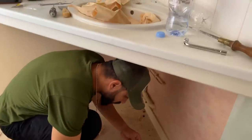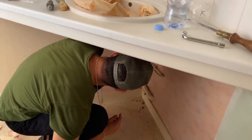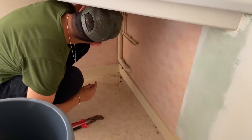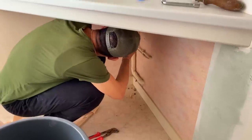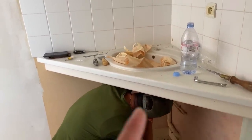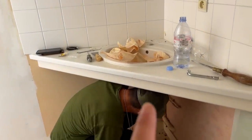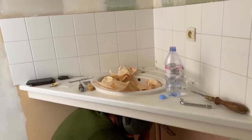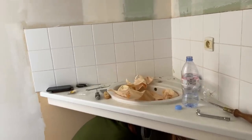Mo has disconnected the tap and is now closing off the water feed so it can't leak or have water come out if the water gets turned on. Then we're going to cut all of this out because the sink is really stuck, so there's no point trying to smash it off — it needs to be cut off, and then it's all clear.